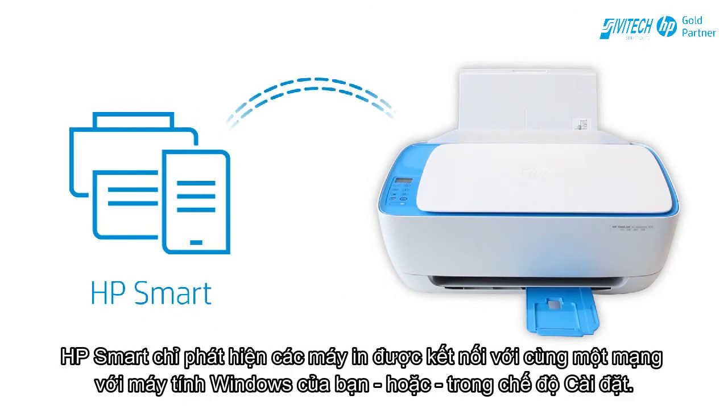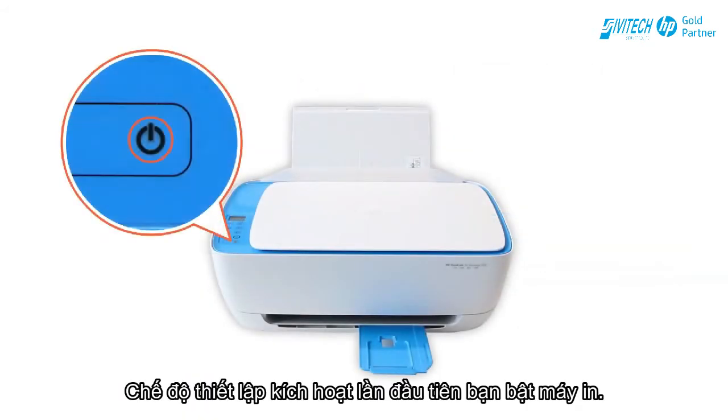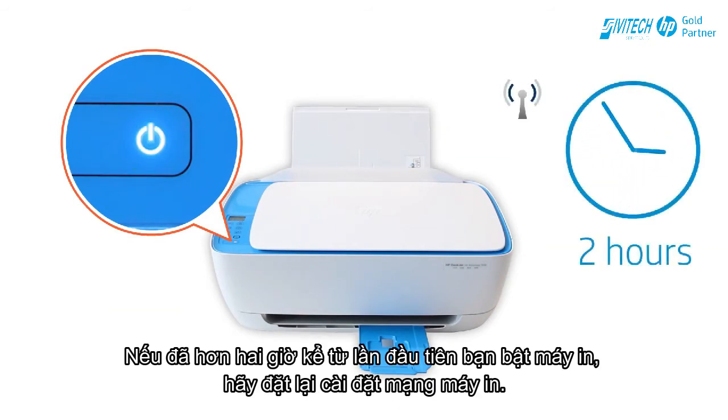HP Smart only detects printers connected to the same network as your Windows computer or in Set Up Mode. Set Up Mode activates the first time you turn on your printer. If it has been longer than two hours since you first turned on your printer, reset the printer network settings.